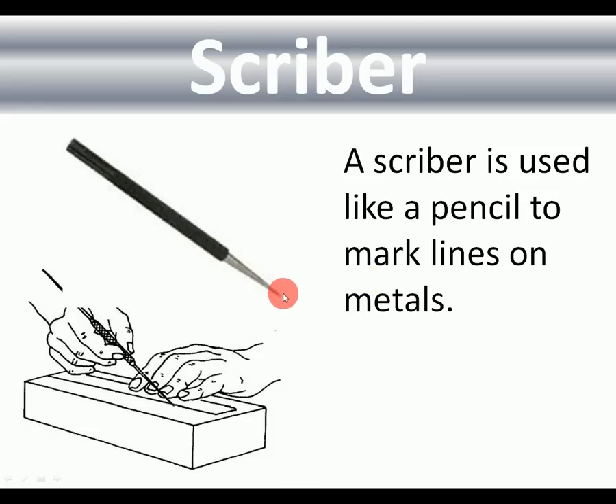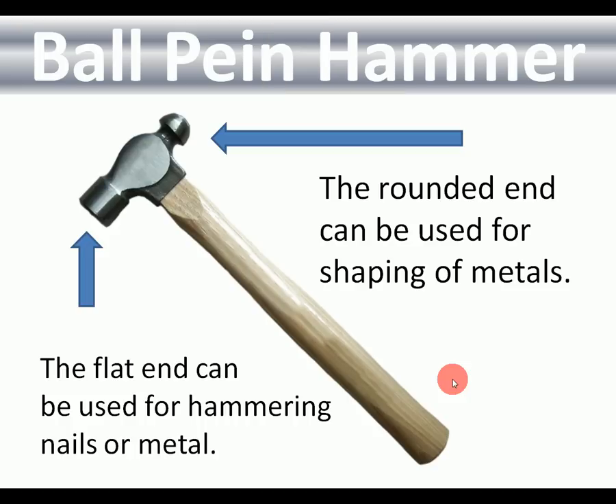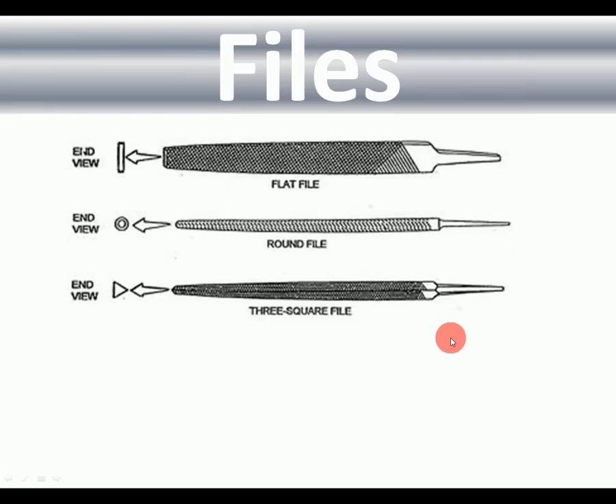Ball pein hammer: this is the hammer you use for metal. It's called a ball pein hammer because one end is a ball shape, which can be used for curving and shaping metals. The flat end is mainly used for hammering metal.